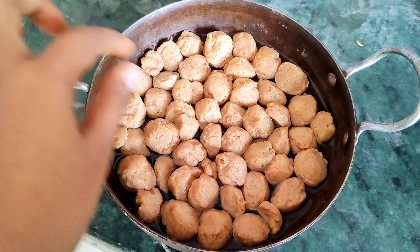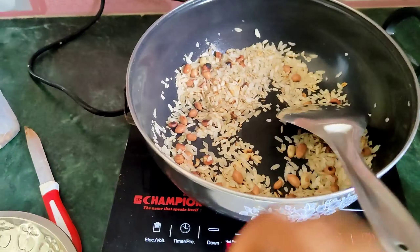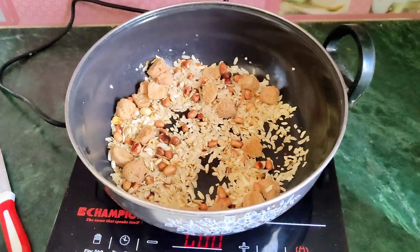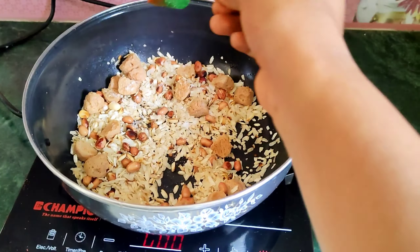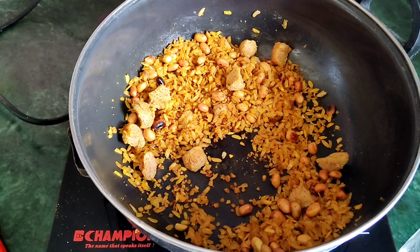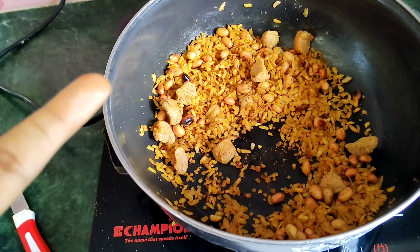So now we are ready to cook. We have some oil. I am going to put salt, a little bit of chili powder. I mixed a little bit of haldi and a little bit of water. The taste is good.